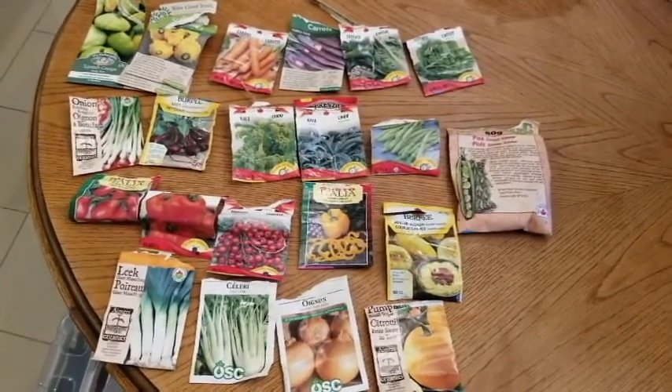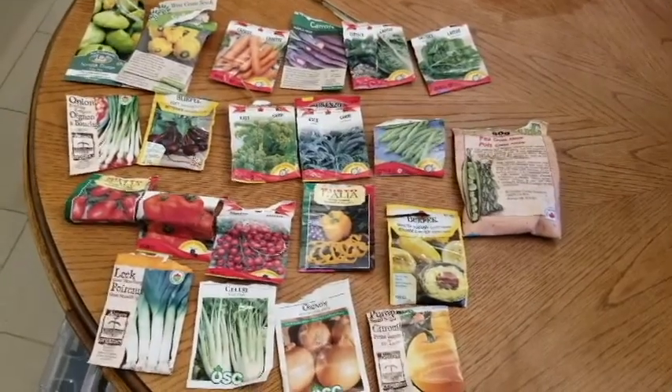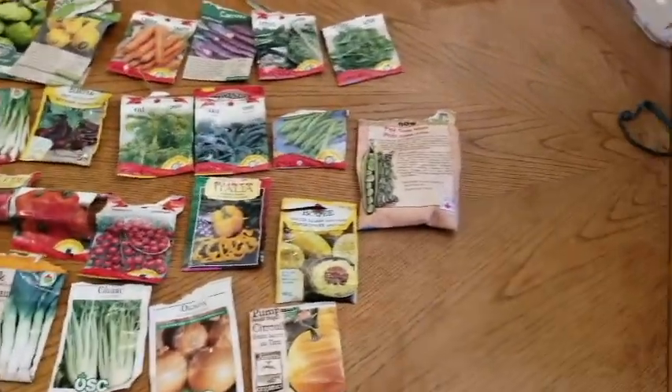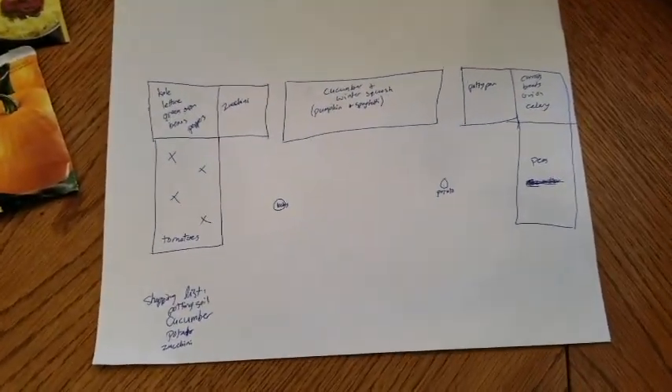There are actually a few things I'm missing, so I'm gonna have to go shopping for seeds. But these are gonna go in my garden, and I made a plan because of crop rotation and just the amount of stuff I need to put in — I need a plan.